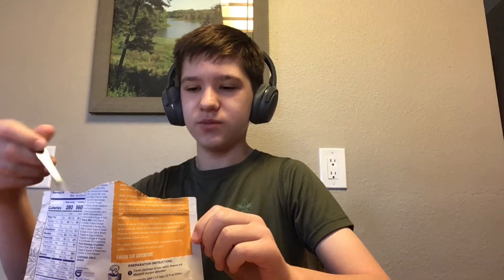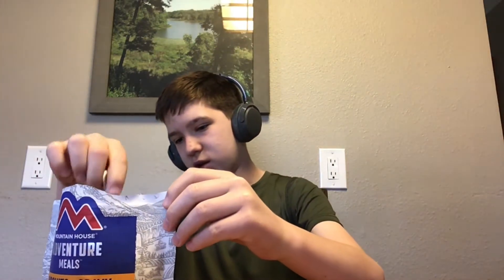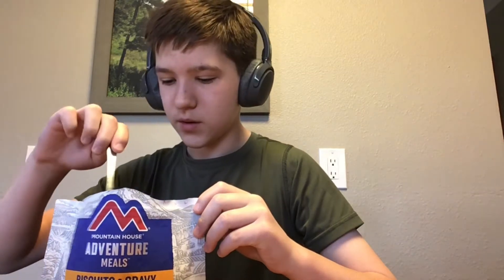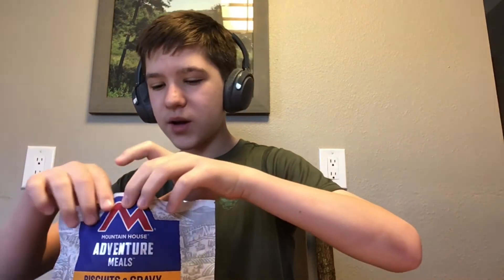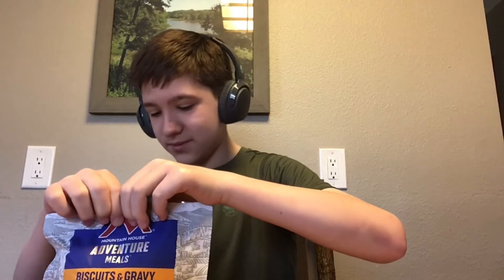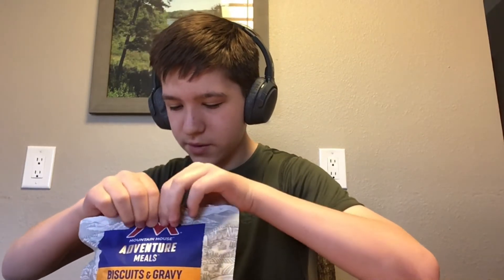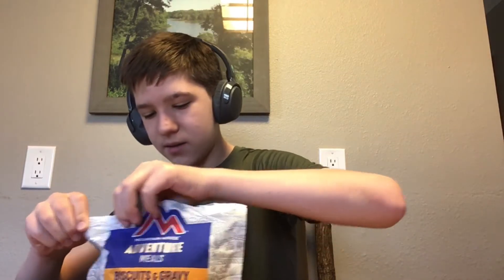It's better to stir with the spoon carefully in the back. Stir carefully, then close the zipper. By the way, it wasn't 11 and a half cups — it was one and a half; it just looked like 11 and a half. We got a little more than that in here. Now we wait five minutes, then stir it again and reseal it.